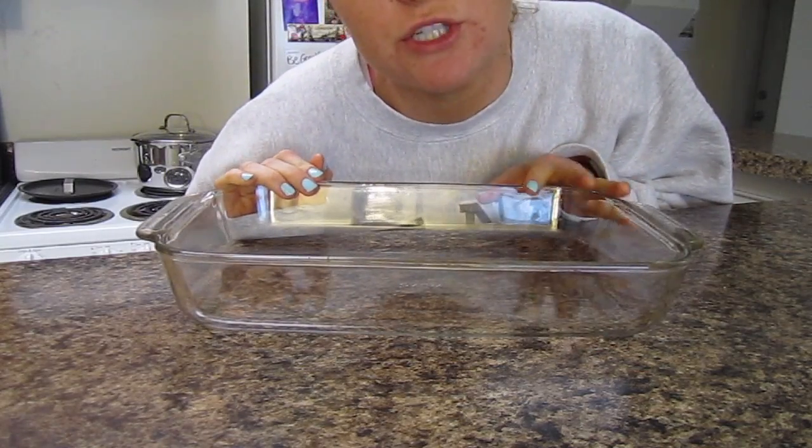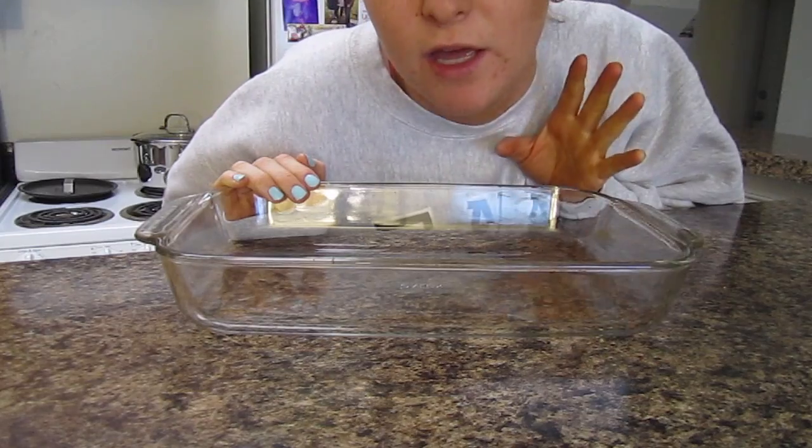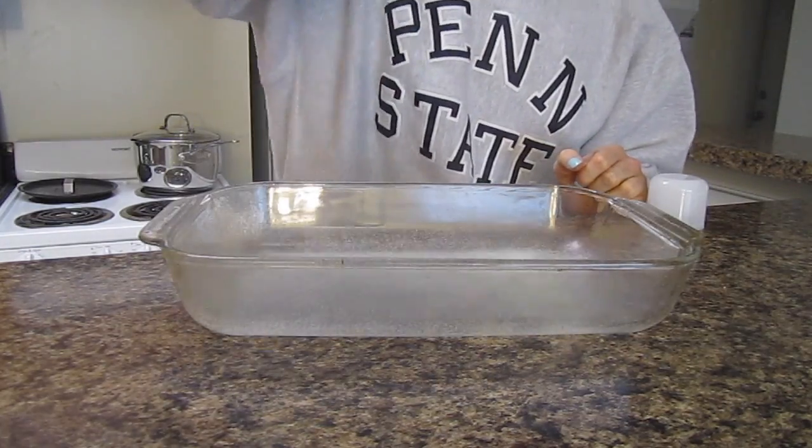All right guys, it is now time to meal prep my chicken. The reason why I'm even meal prepping chicken and broccoli is because I feel like lately I've been finding myself just eating out a lot. That's basically because if I don't have food on hand and I want to eat healthy, I'm just gonna go buy it — because when I'm starving I need to prep it ahead of time. I'm going to show you how I cook my chicken and broccoli. The first thing I'm going to do is spray my pan with non-stick spray.